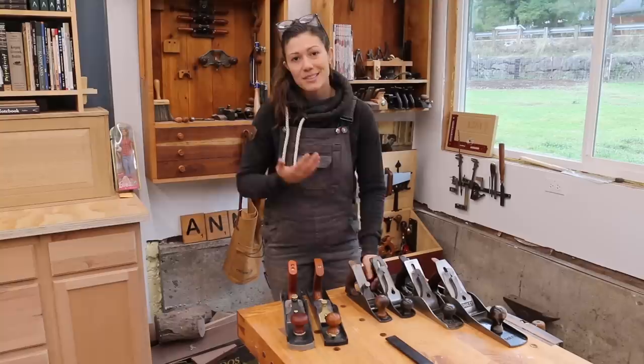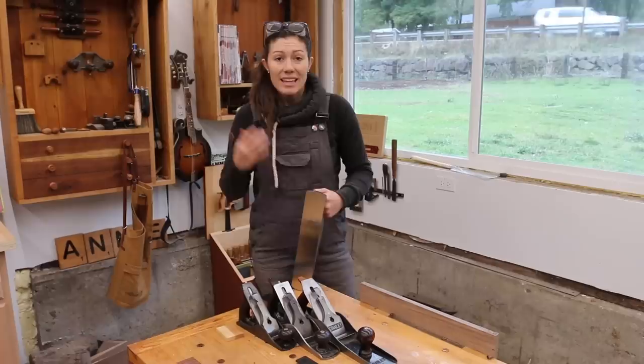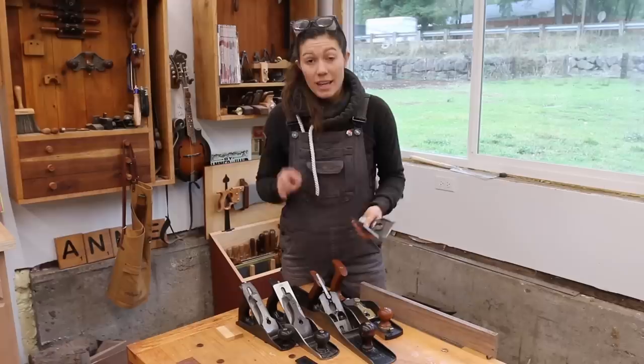So how can this tool actually be a jack of all trades where it's a scrub plane and a finishing plane? The simple answer is that you just have two different blades, and having two different blades for this one tool has made it universally useful. Now let's take a second to talk about what sets the number 62 low angle jack plane apart from other tools, and also how it can emulate those tools.